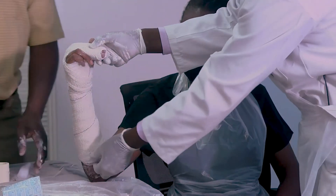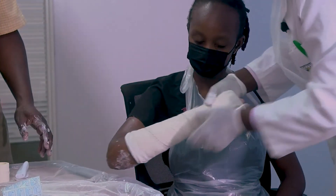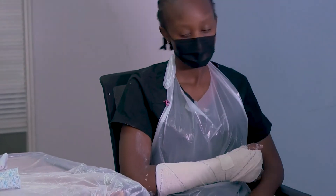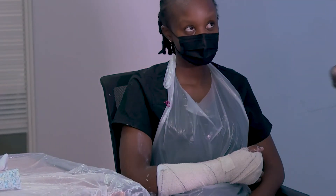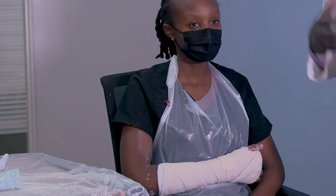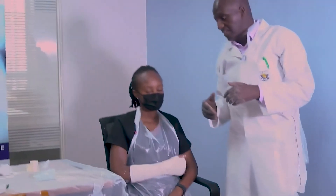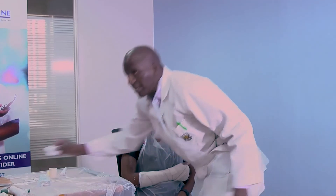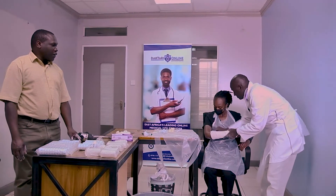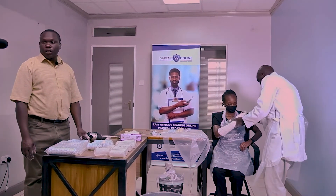Then you can secure with strapping tape and clean your patient. Ensure the hand is rested in that position. Give instructions on how to take care of this radial gutter splint. The patient should be followed up in the clinic until the splint is removed. Thank you very much, Zach and Cynthia, for that very good demonstration, and thank you for taking your time to watch.